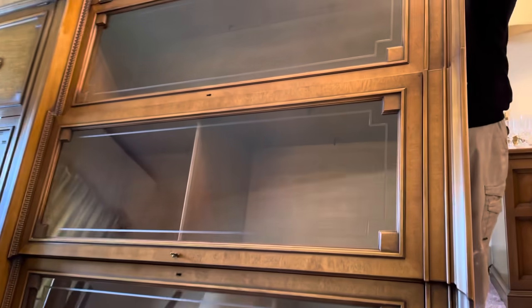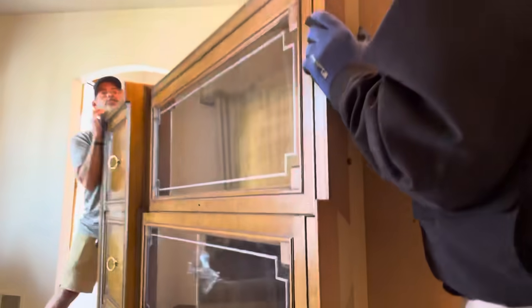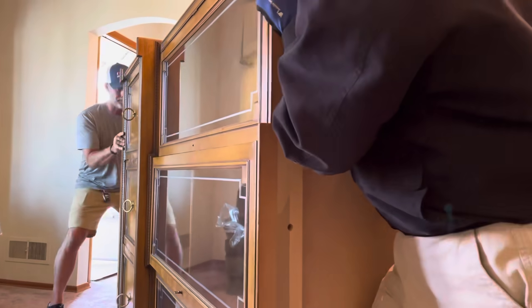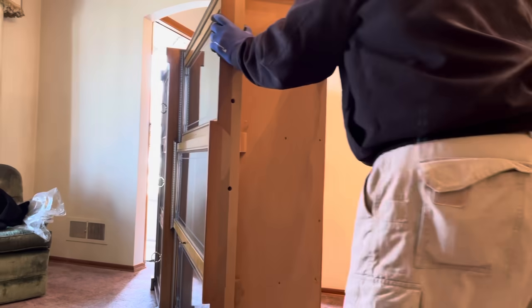Oh my god! Alright, it'll clear the archway. Now I'm gonna — I think the producer better get a different angle. Alright, let me — oh my god. You still want to try to make the turn to the bedroom? Wow, it's a lot lower — good job guys!